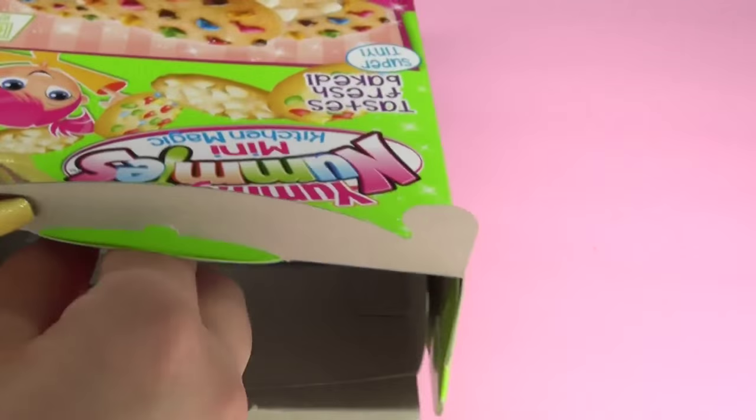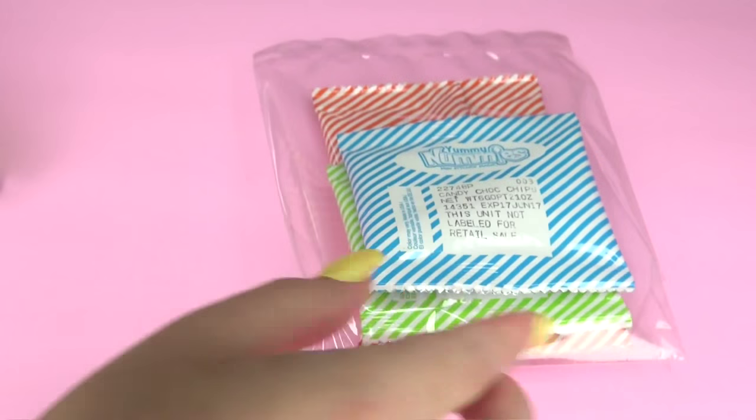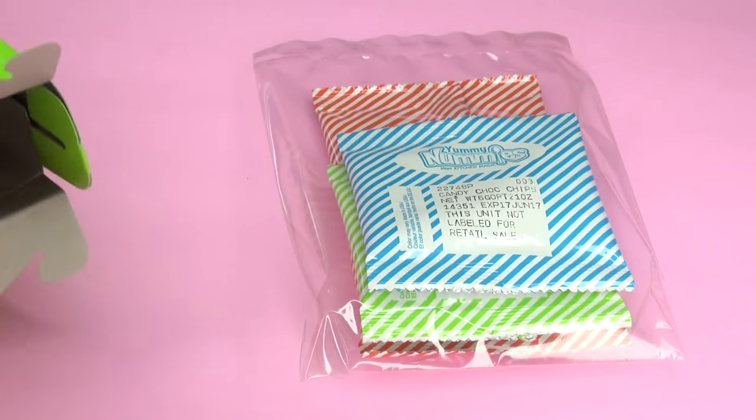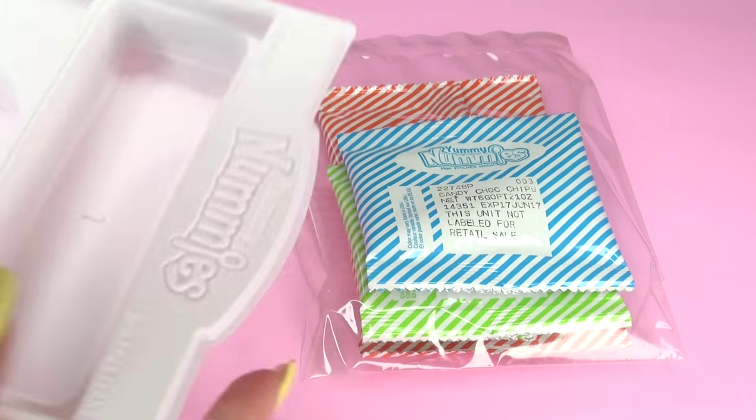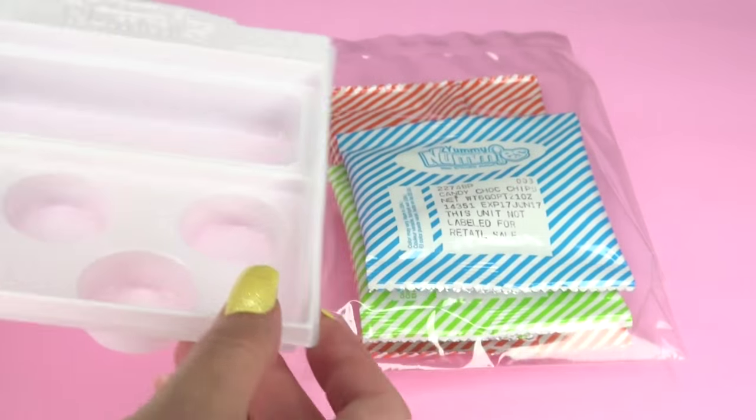Here's everything inside. We get a total of one dough packet, one decorative chips packet, one white cocoa chips packet, one spoon, one measuring scoop, one mini cookie bag, one instruction sheet, and one kitchen magic tray.